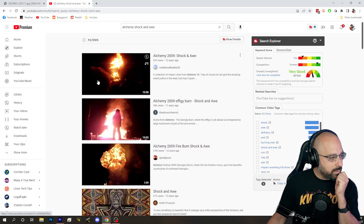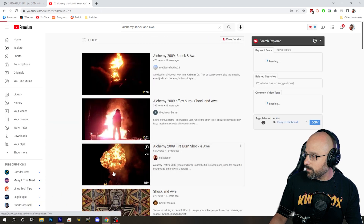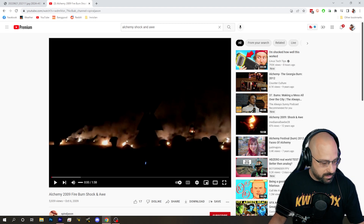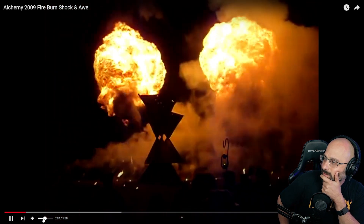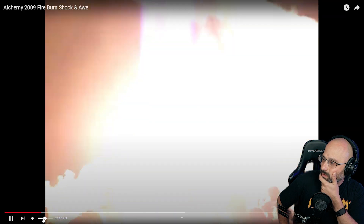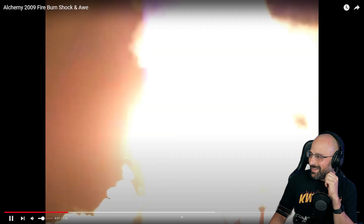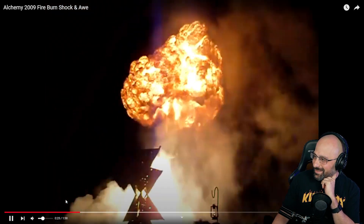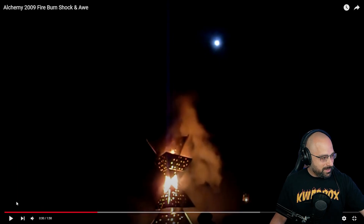Can I show you something? We're going a little off script today. The regional burn I worked for and helped organize was Alchemy. I don't remember which year this was, but this was our effigy burn — I was the safety team lead for this. Let's see if this is actually a good video. Okay, this is going to be a good one.